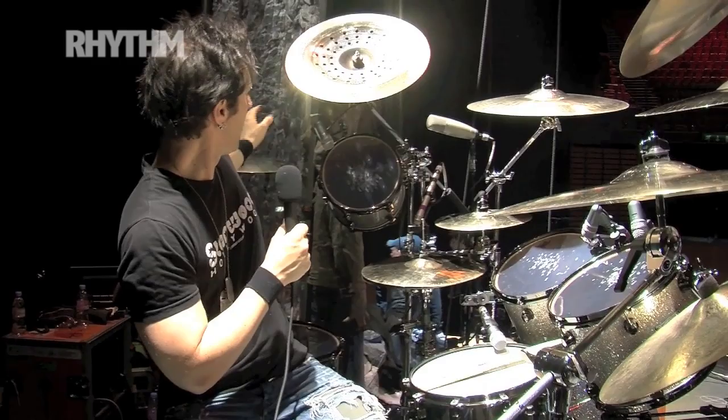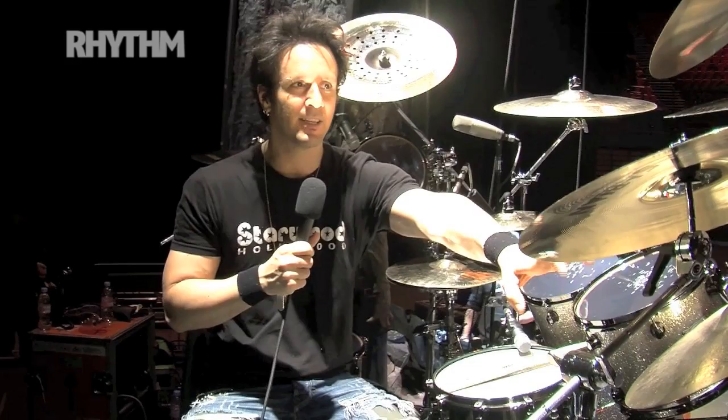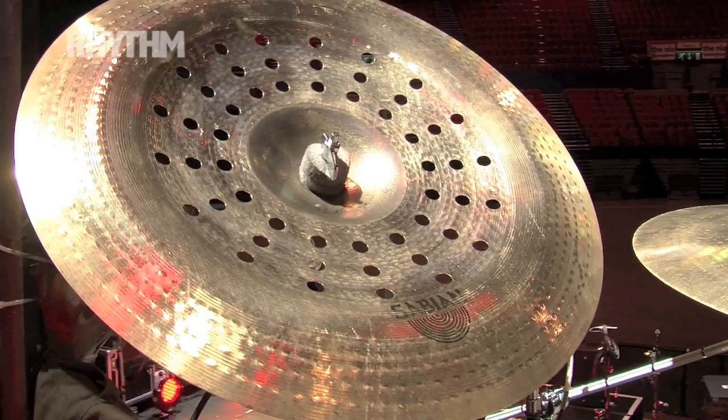From left to right, crashes: Paragon 18, Paragon 20, an Explosion crash 20, a 19-inch Stage crash. We've got the Holy China — the Chad Smith Holy China, blessed by God. And then we've got an 18-inch high China on this side.